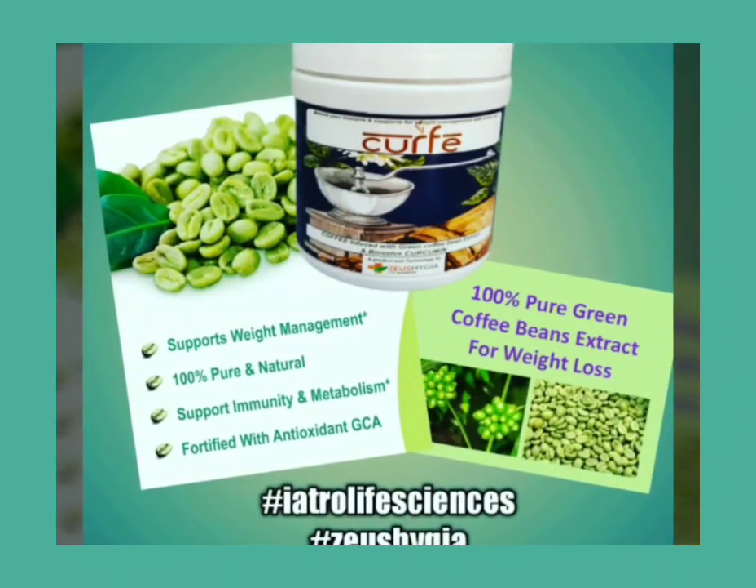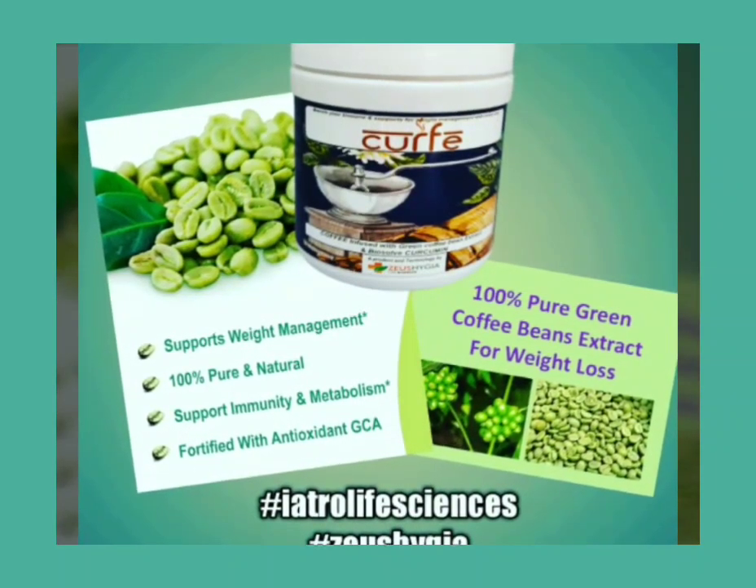Hi, today I am going to tell about Curcumin — green bean coffee with curcumin.